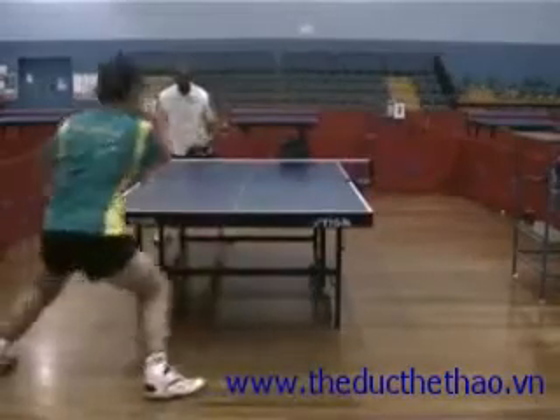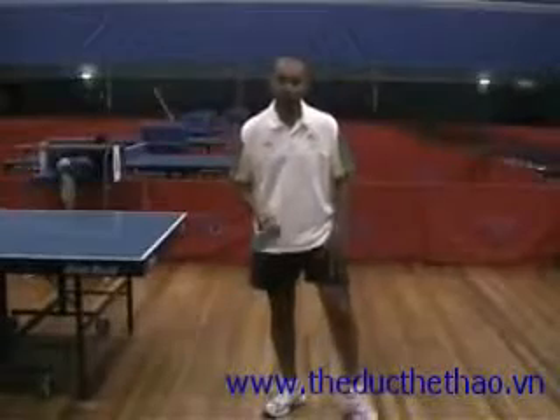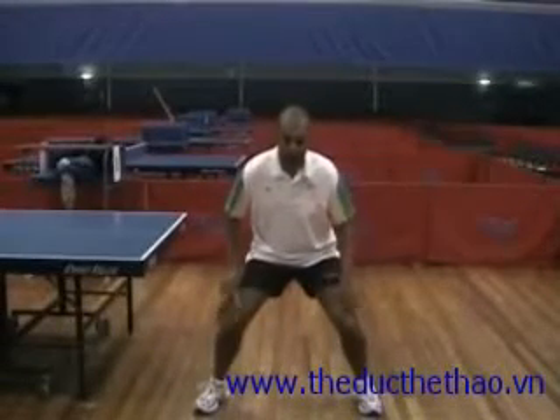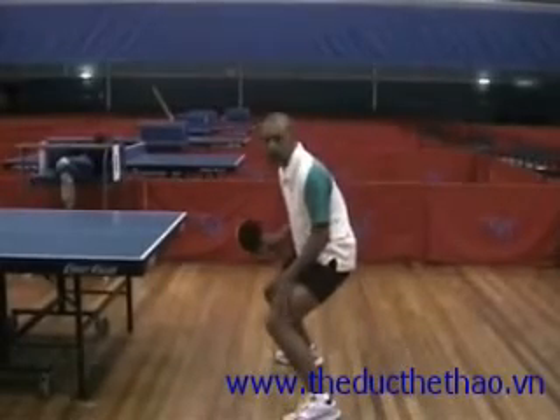So to start with, when you're playing table tennis, one of the key elements is your legs. You need to be down low and bending your knees well. So from side on, you can see that my knees are quite bent when I'm playing.